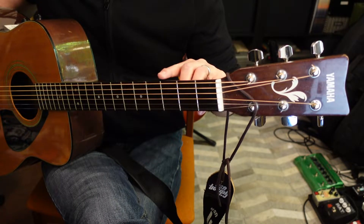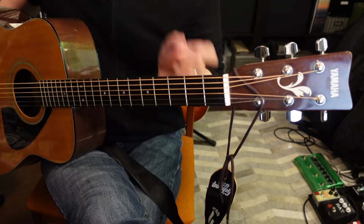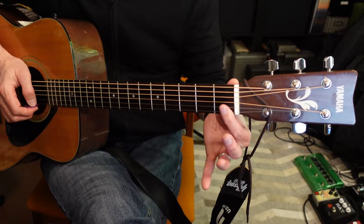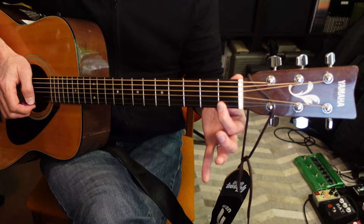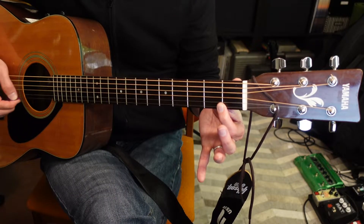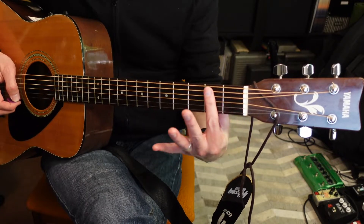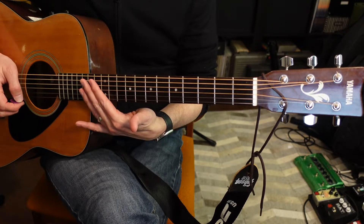Further down you have these pieces of metal — those are called the frets. If somebody were to tell you to play the first fret on the first string, you would put your finger right between the nut and the first fret, preferably close to the fret. If you put your finger on the fret you get a dull sound, but just behind the fret you'll get a nice sound that rings out. So this would be the first fret, second fret, third fret, fourth fret, fifth fret, and so on all the way down.